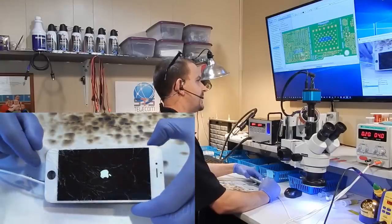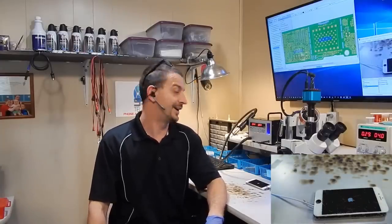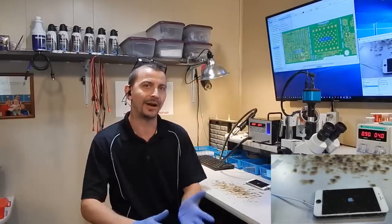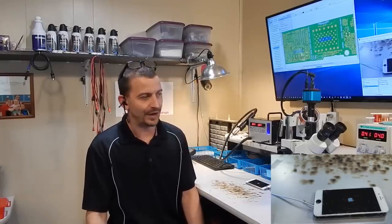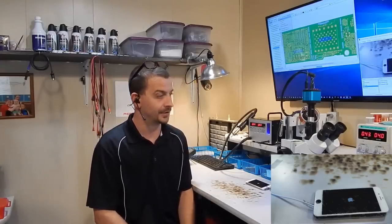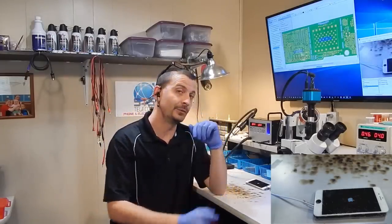100 milliamps, 200 milliamps — we are booting! We no longer have a short to VCC main. This phone is going to be fixed. I dug into this thinking I'd quickly show a shorted cap next to the backlight circuit, but this one trolled me and turned out to be something completely different. Short to ground on VCC main — a really efficient way of finding it without any tools other than electricity and feeling. If I had used freeze spray or alcohol on the backside of the board, this would have been revealed instantly and I would not have pulled those other shields off.